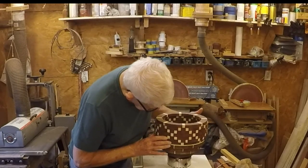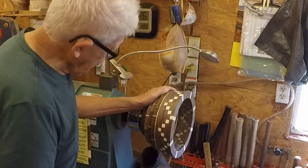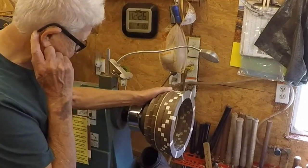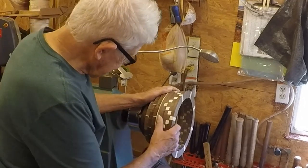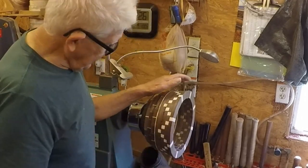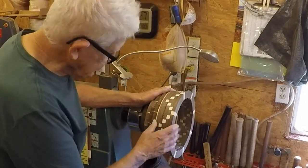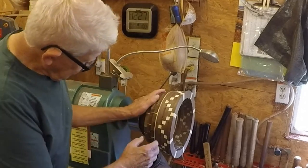I've got the first four pattern rings on now, and I'm looking at it and I don't like it. A friend came over and said they looked okay to him, but some of them just don't line up quite right and I don't like it. I think what I'm going to do is part them off and go with open segments, making this a hybrid turning — solid segments and open segments together. If I don't like it I'm not going to leave it. After all, I'm just playing around with patterns seeing what I can get. I'm going to part these off, save two of the rings, and put open segments on here instead.